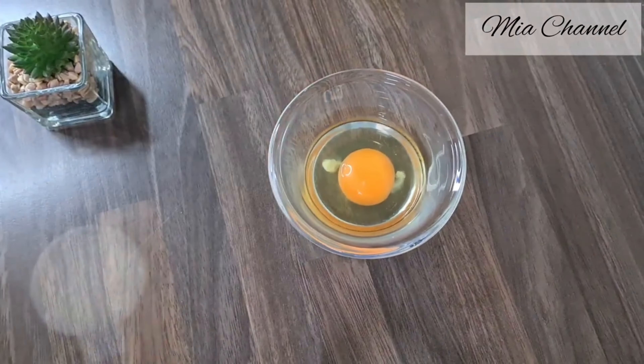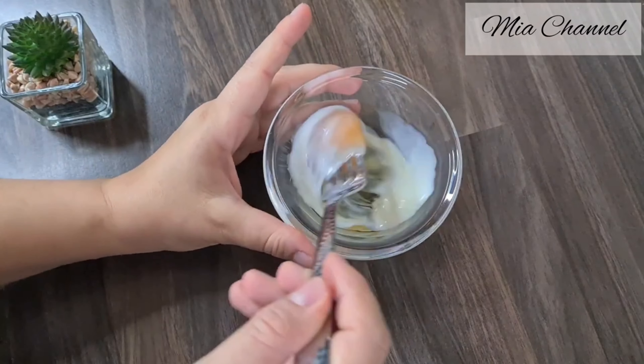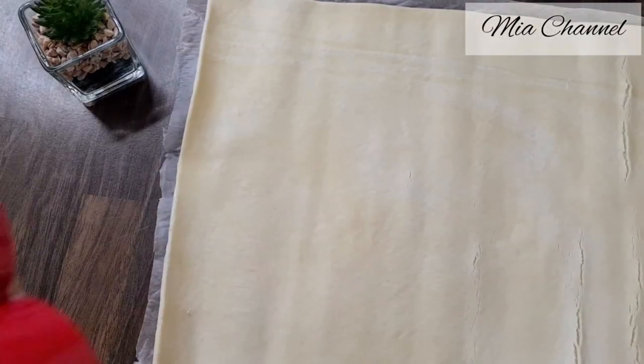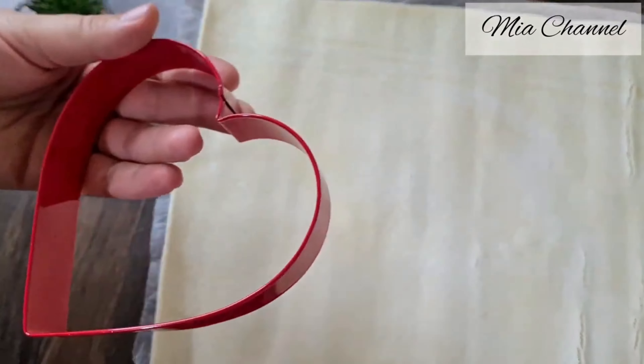Take a separate bowl with one egg in it and one tablespoon of milk and whisk it all together. Then unroll your puff pastry sheet and take two heart-shaped cookie cutters, then cut out your hearts.